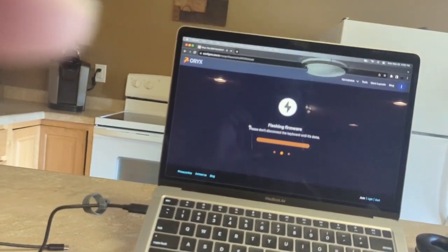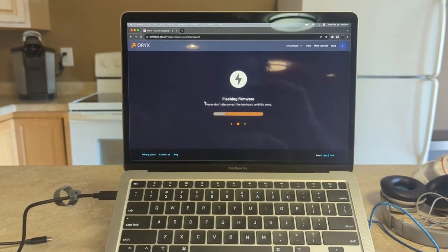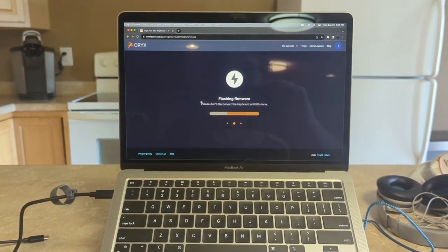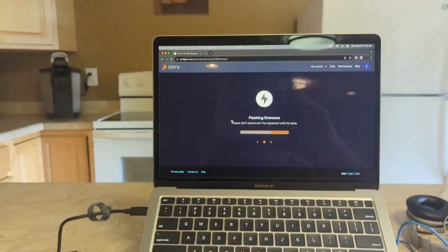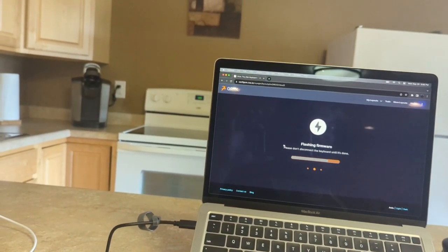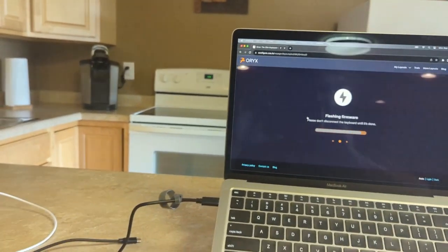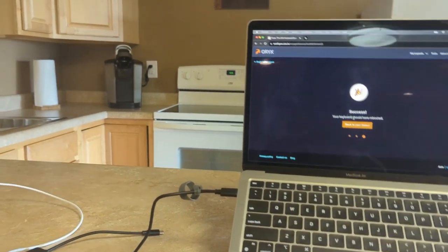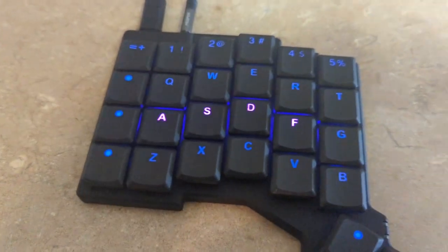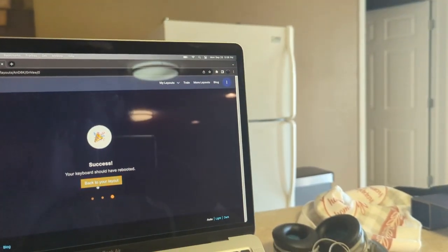Connect to bootloader and it'll flash my firmware for me right away. And with that, I'll be able to get the typing here. Once that flashing firmware is done, it's going relatively quickly — I like this, it's a nice setup. Success! Your board should have rebooted. It did. The color scheme has changed to what I set it to. We are set. Nice. We'll go back to our layout.